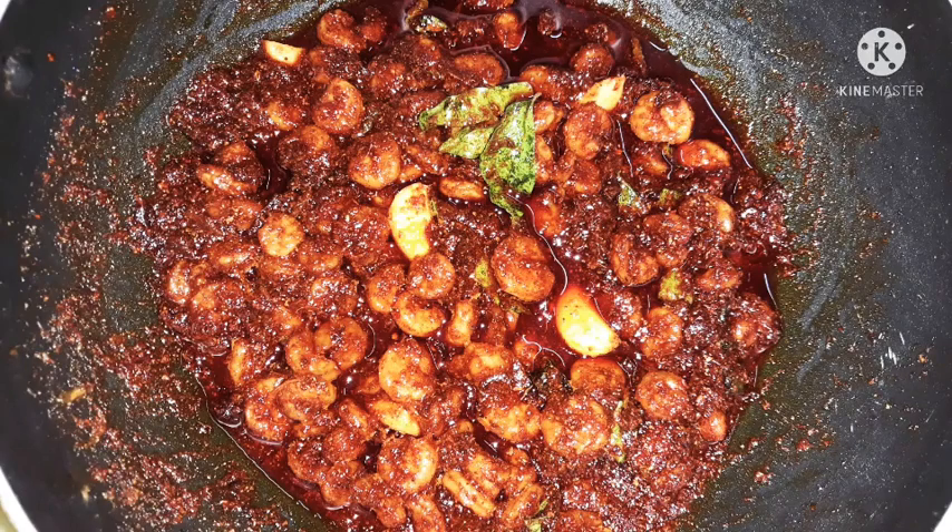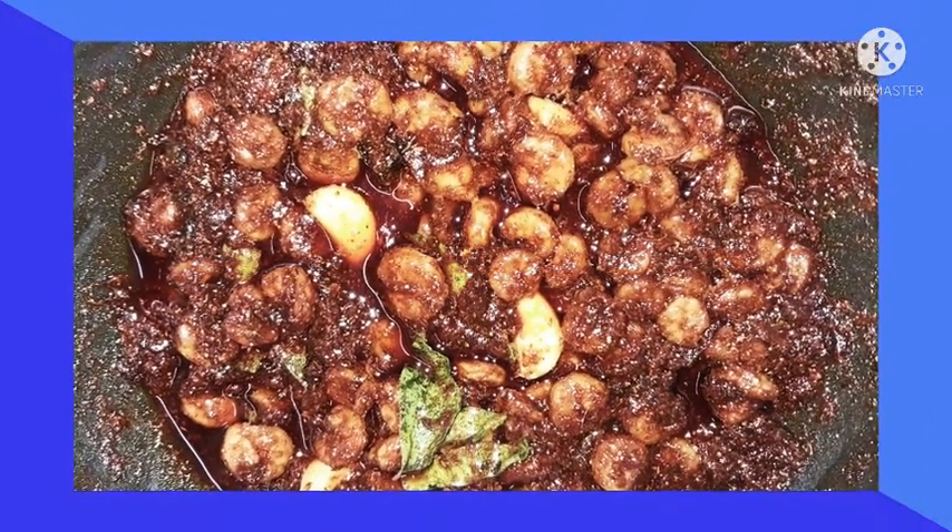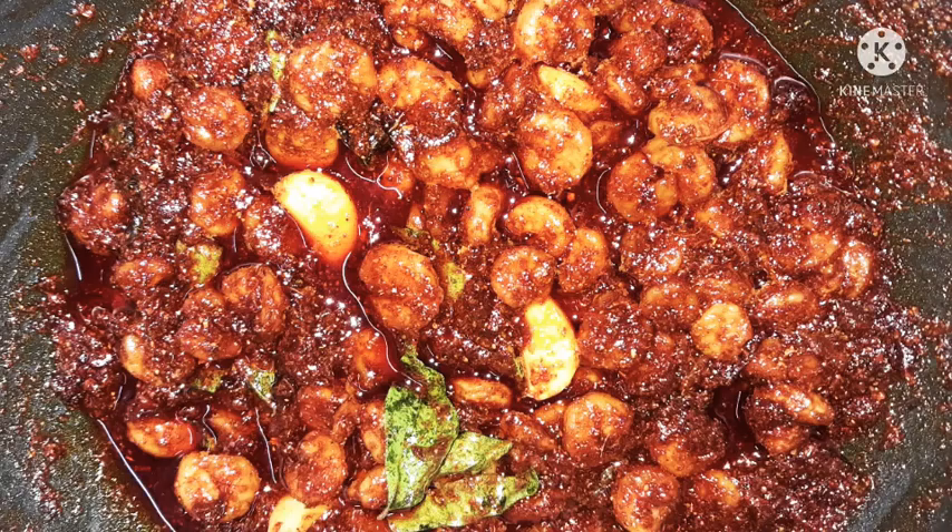Hello everyone! Welcome to ISS Vlogs by Satya Mahmadi. This recipe is called Fronze Pickle. That's why I love it. Let's get started!